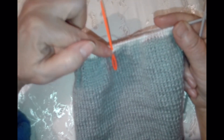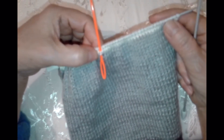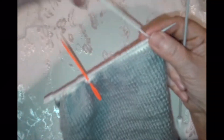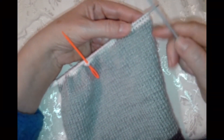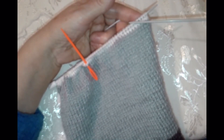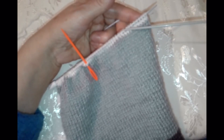Вот середина наша — я измерила. 56 на 2 = 28 петель. Я вот отметила поярче, чтобы было видно вам. Можете булавку — что хотите. Скос будем так делать: плечо будем делать 6 петель, 5 и 5. Итого 16 петель. То есть 3 захода по лицевой стороне.